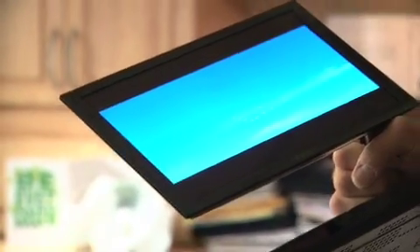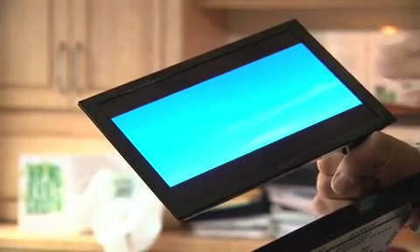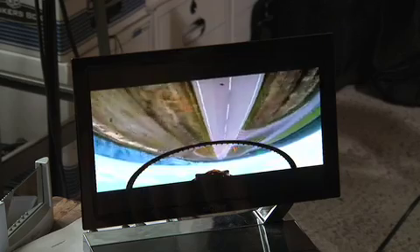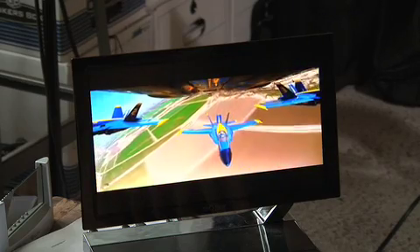The power consumption of these displays is about one half of the power consumption of a similarly sized LCD. Beyond that, this is the very first generation of technology — invented maybe 10 years ago. Stuff that has been invented more recently is another factor of 10 more efficient. So in the long run, we can see that these displays should be about 10 to 20 times more efficient than the best LCDs of today.